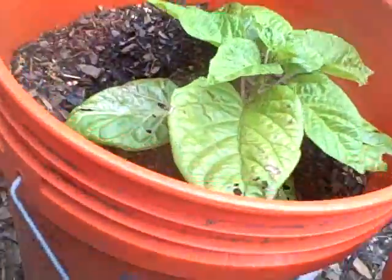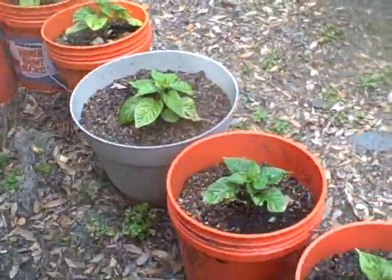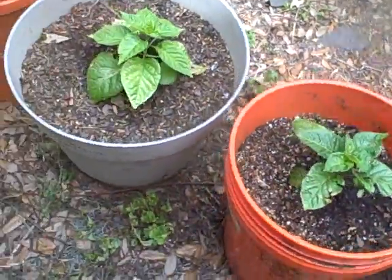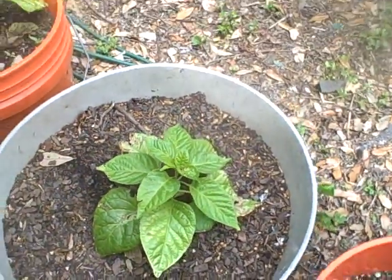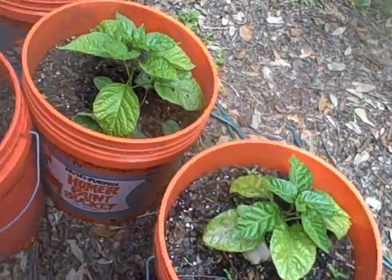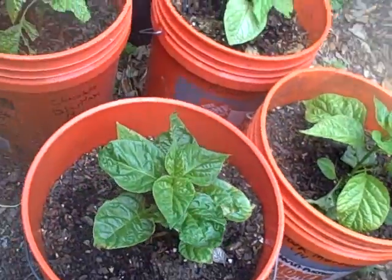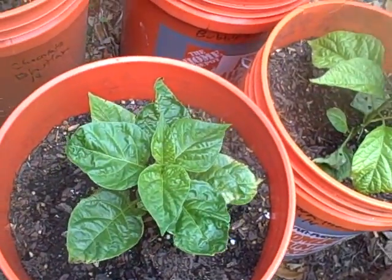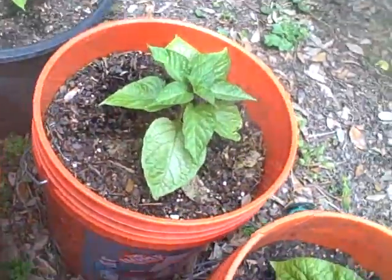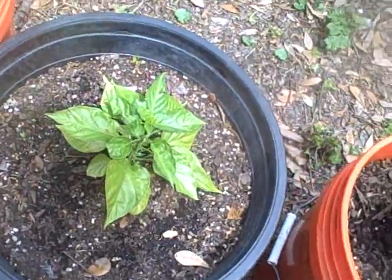Another Chocolate Brain Strain. Caramel Moruga. Another Bubblegum F4. This is Orange Bubblegum. This is Caramel Moruga. Reaper times Brain Strain. This is Judy's Brown Moruga here — that thing's doing really good. I don't know what this one is; every once in a while I screw up on labels, so I guess we'll find out what this is eventually. Another Orange Bubblegum. Chocolate Brain Strain. Ice Cream Skorp — that's one of Butch Taylor's.